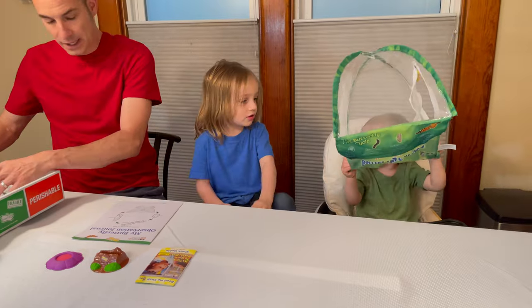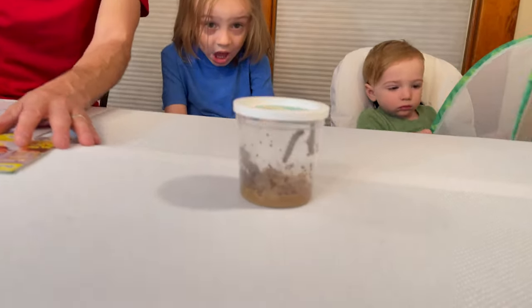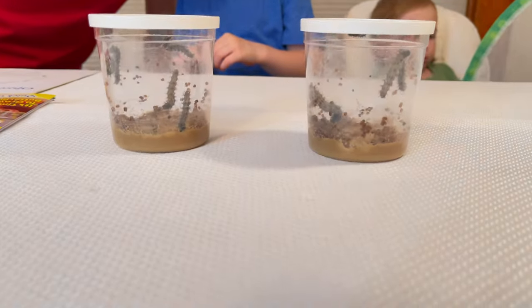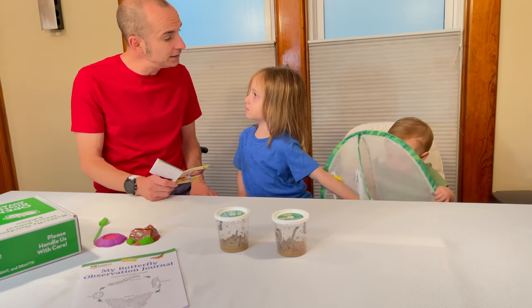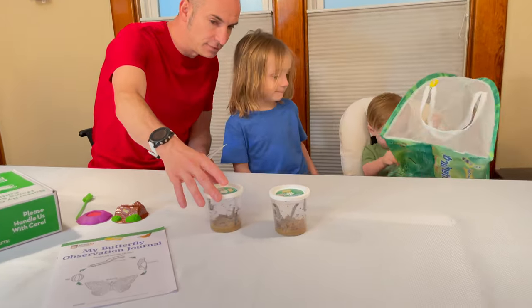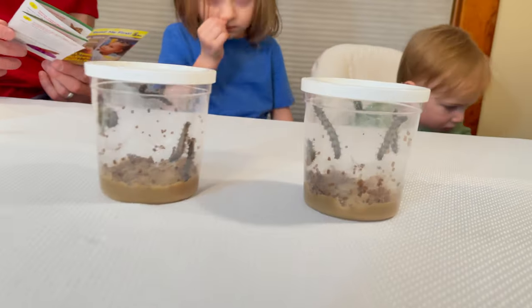And then look what we have in here. Gavin, be very careful. You know what these are? These are caterpillars. They're going to become butterflies. Your caterpillars will arrive with all the nutritious food they need to grow into healthy painted lady butterflies. So we don't need to take them out - it says you leave the lid on them because there's food. See all this in here? That's all food and stuff.